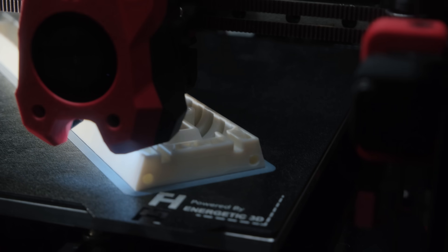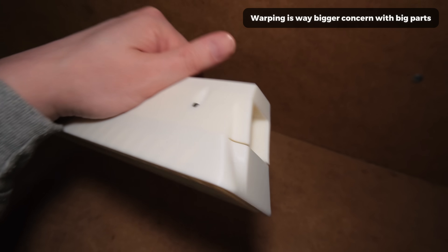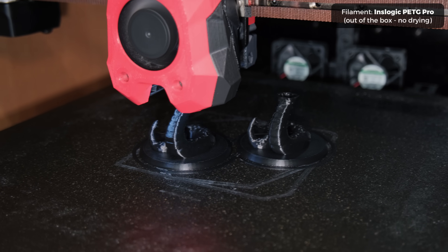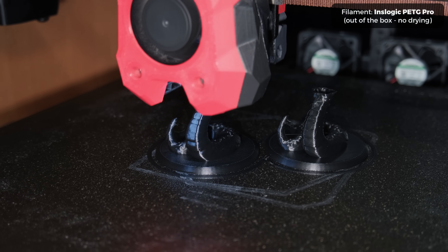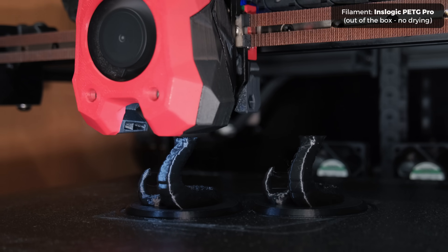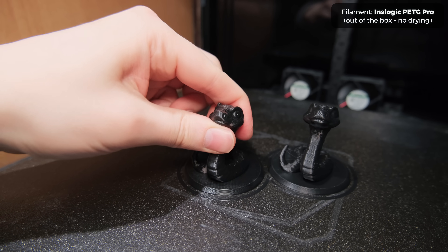While there were some unwanted strings, there was nothing major that would significantly impact the final look. I also tried some of the new PETG Pro by InzLogic, as PETG filaments tend to string more. The 0.5mm nozzle again had no excessive stringing problem and without a direct comparison to a 0.4mm nozzle, the print details still look way more than decent.